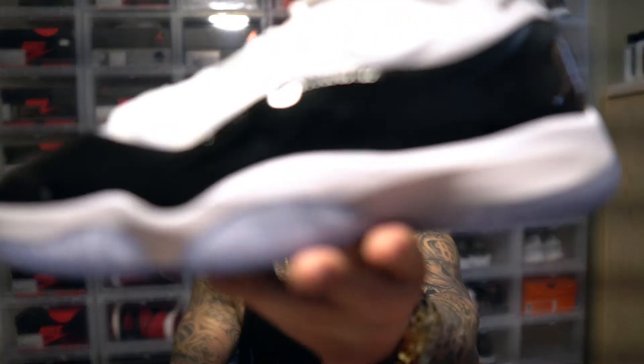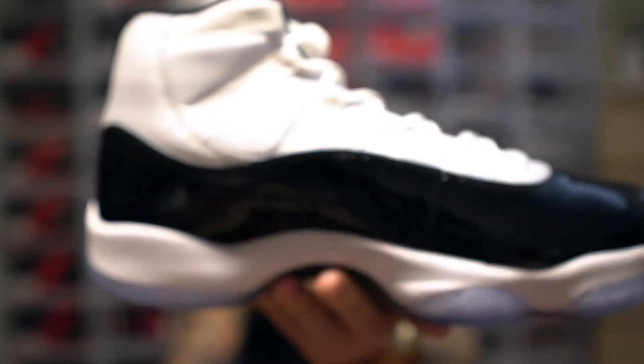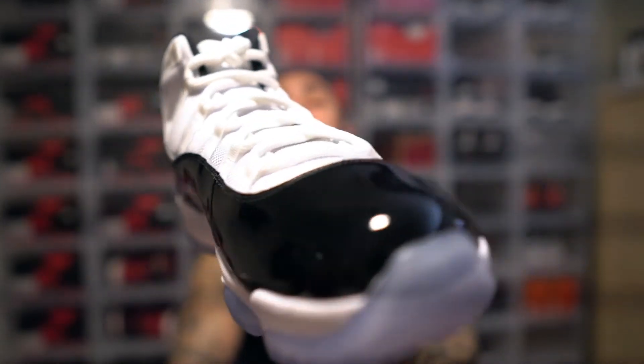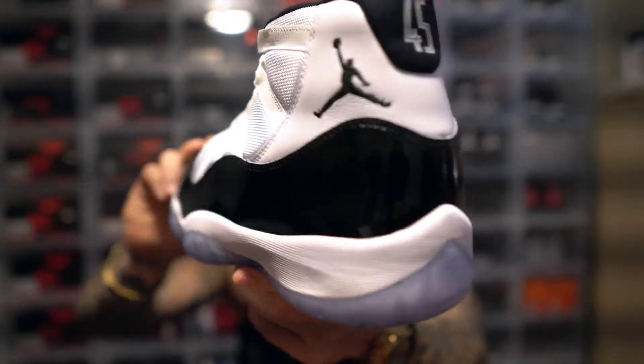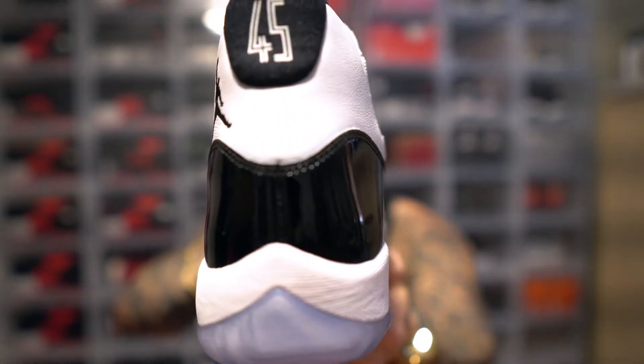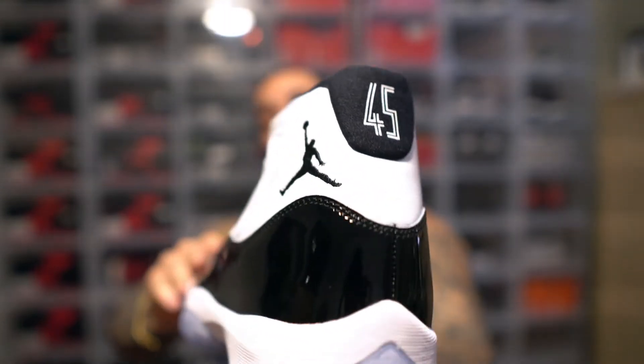Jordan 11 Concords — beautiful shoe, man, beautiful shoe. And boy am I happy this is going to be a general release — I need at least two pairs, at least three, right?